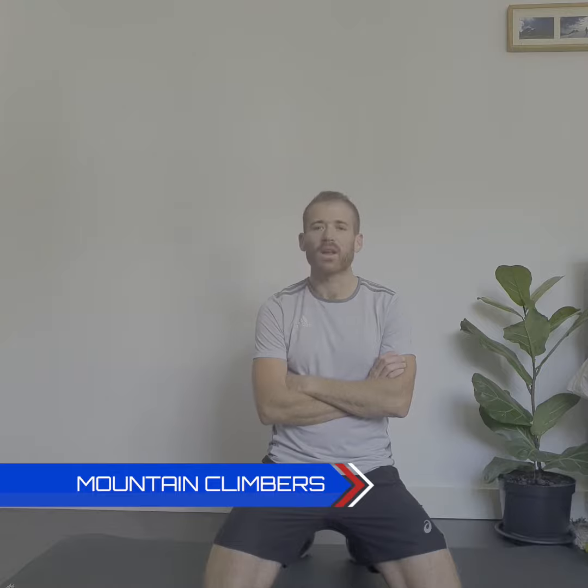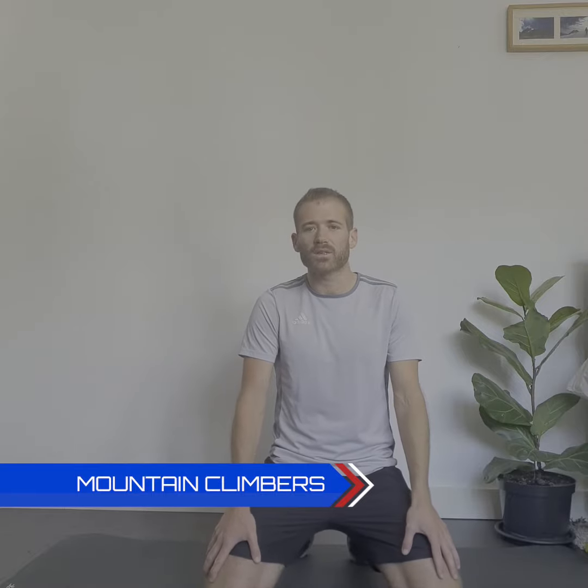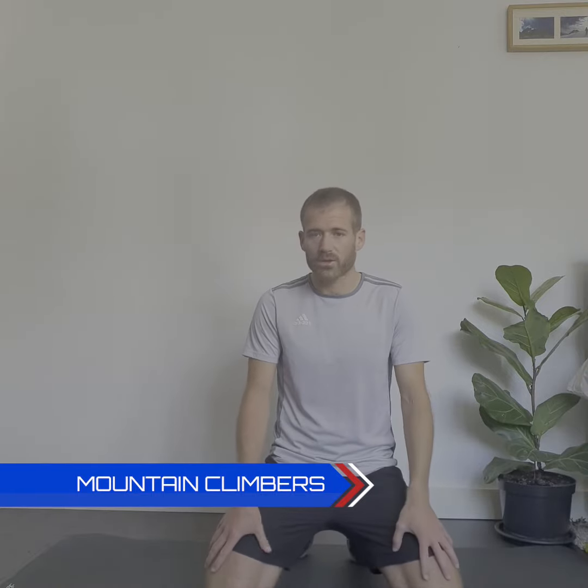Hi Key Stage One, welcome to Challenge 12 — this one's called mountain climbers. I've got my mat out because this is a floor activity. You don't need a mat; it's only your hands and your feet that are going to touch the floor, but if you've got one then great — it gives you more padding. This is really good for your upper body, especially your shoulders and your core, and it's good for your cardio, so it helps your stamina and your fitness.